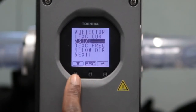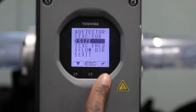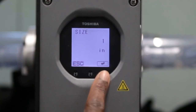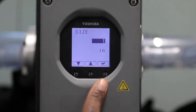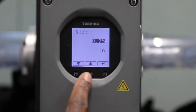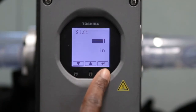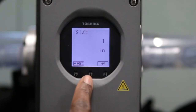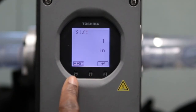Next, set the meter size. Arrow down to the next item in the menu, which is Size, and select Enter. Use the arrow buttons to scroll through the list of sizes. Notice that metric sizes are available in the menu. For use in the United States, engineering units in inches should be selected. Select the meter size corresponding to the meter size purchased, then select Enter. The display will read Set OK. Select OK, followed by Escape.